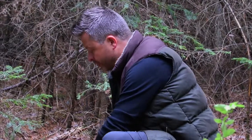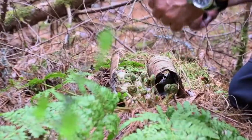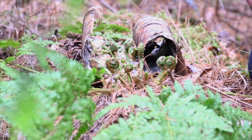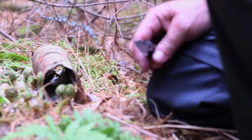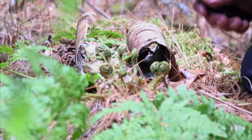Deep inside the woods, or even sometimes at the water's edge, you find the ostrich fern. The ostrich fern has new growth called fiddleheads because they're shaped like the stem of a fiddle. These fiddleheads, when they're young, are tender and beautiful and a forager's dream.